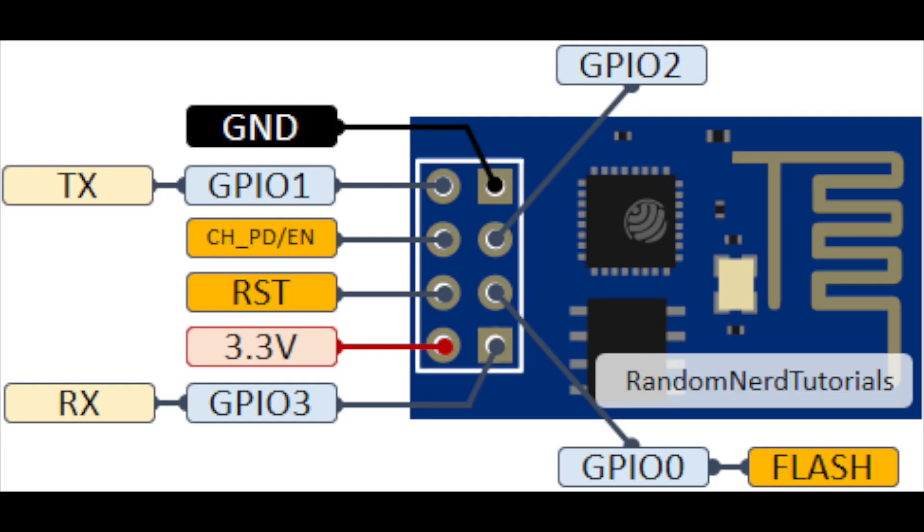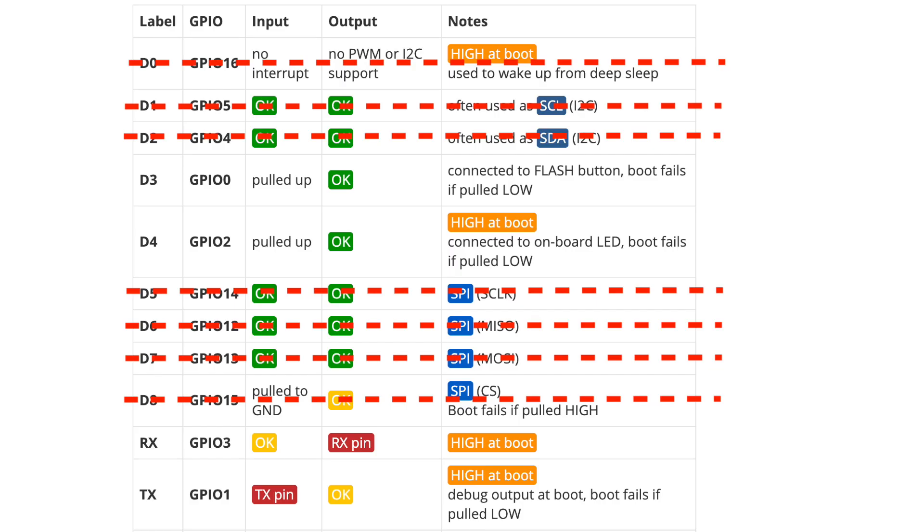This is the pinout of the ESP01 board. There are only a handful of pins that we can actually use. For the relay board I'm using, the GPIO0 pin controls the relay, so we can't use that one. We need to use one pin for the magnetic sensor, which could be either low or high on boot or at any time, depending on the garage door being open or closed.